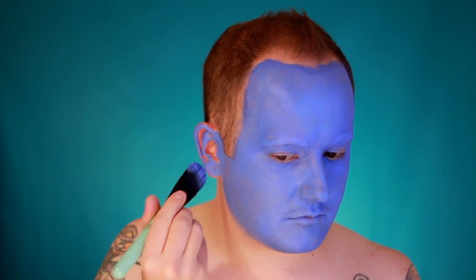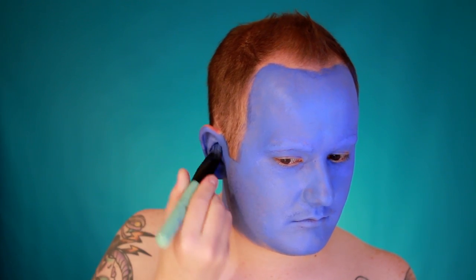Don't forget to paint your ears. This is my least favorite part of makeup — I hate painting my ears, it feels horrible — but you want to get right in there and make sure the whole ear is coated in paint. You should look something like a giant Smurf at this point.